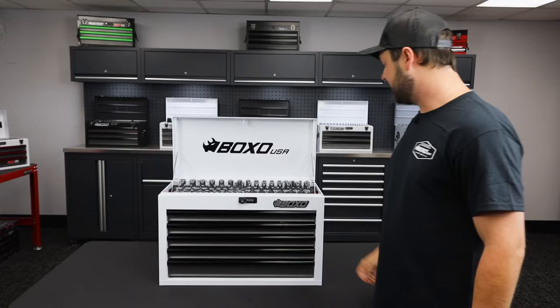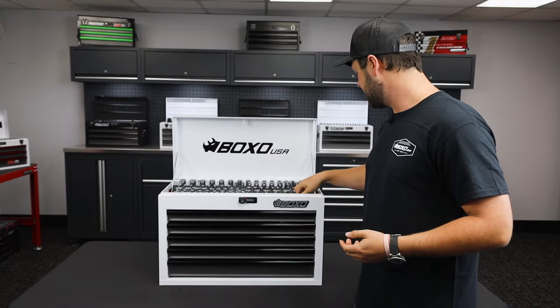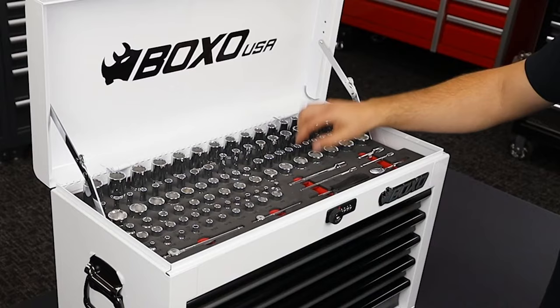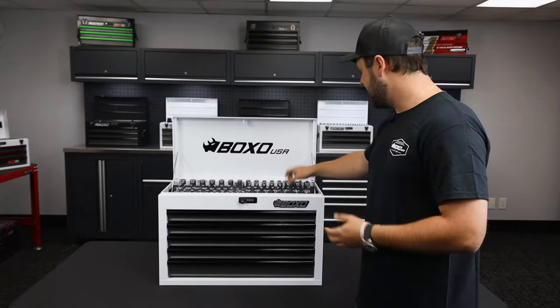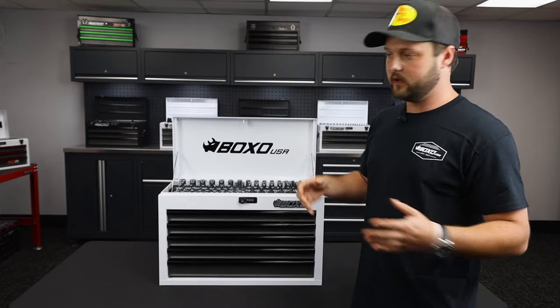When we go inside the box, you're going to see a quarter and three eighths ratchet set. All of our ratchets are going to have 90 teeth on them. All shallow sockets are going to be six point, as well as our deep sockets are going to be 12 point. This allows us to have a little bit of variety — if you're going to be working on 12 point hardware or six point hardware, regardless, we're going to have the right size socket in here for your application.